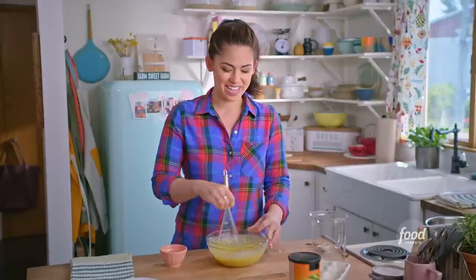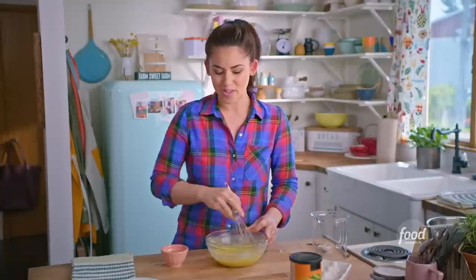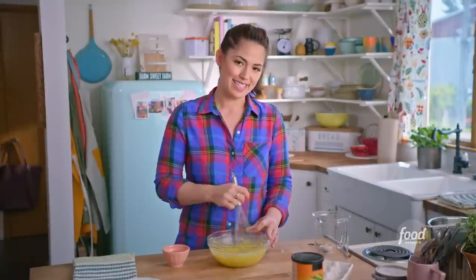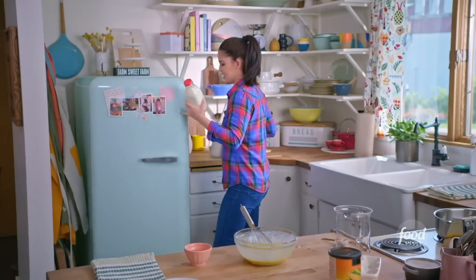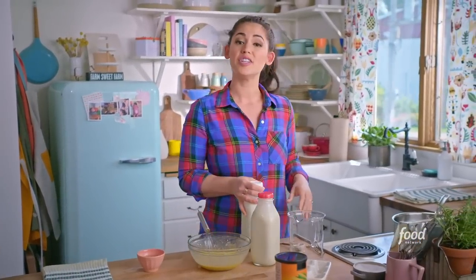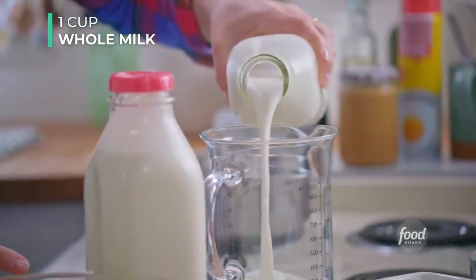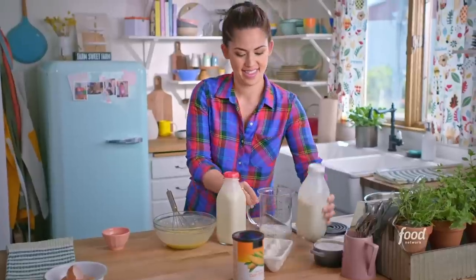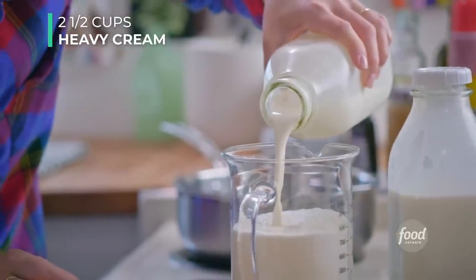My favorite restaurant growing up had dirt cups on the kids menu — it would come with a big gummy worm, and it was chocolate pudding with chocolate cookies on top. It was the best. Now set the egg mixture aside because we're going to mix up our milk mixture. Grab your heavy cream and whole milk and measure out two and a half cups of heavy cream and one cup of milk. This blend of whole milk and heavy cream gives you the perfect thickness; it's richer than using all whole milk.